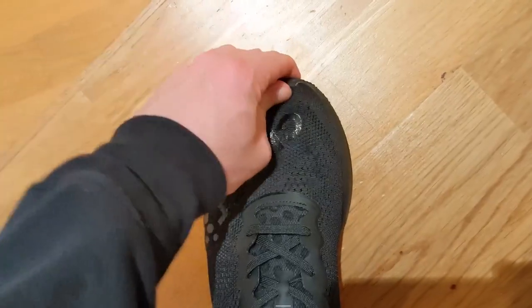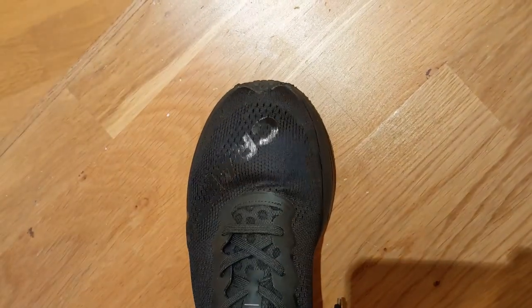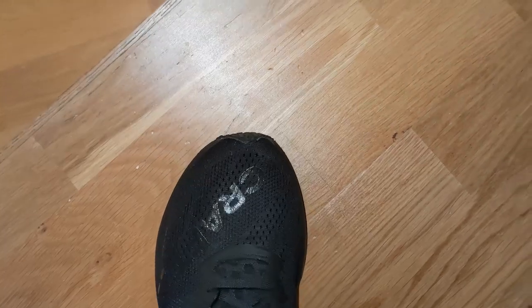Before I start, a bit of information on the fit. They are true to size — I've got a size 8. They feel fine but like a very generous shoe. The upper has a lot of space around the midfoot and forefoot, and it took me a bit of time to get a nice lockdown fit. I had to tie the laces quite tight to get a secure fit. The tongue is also quite loose and hard to position nicely. Although they are true to size, they do take a bit of work to get a lockdown fit.